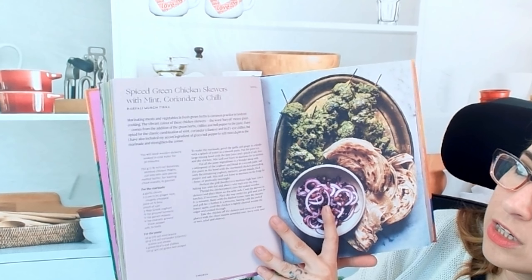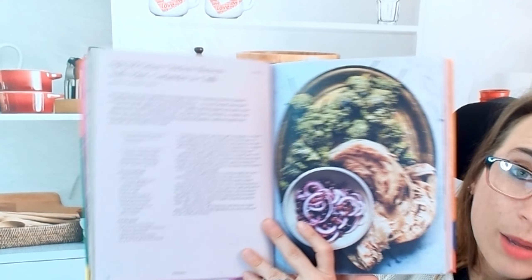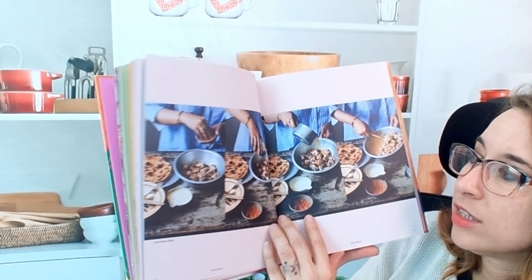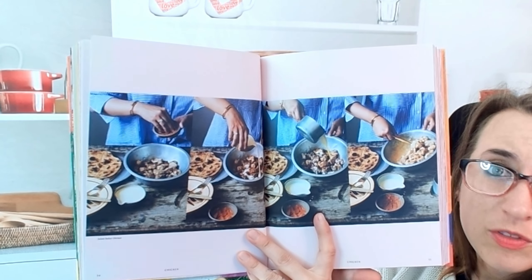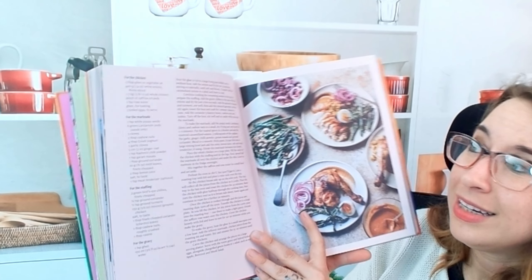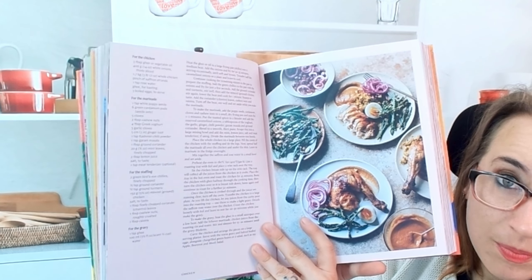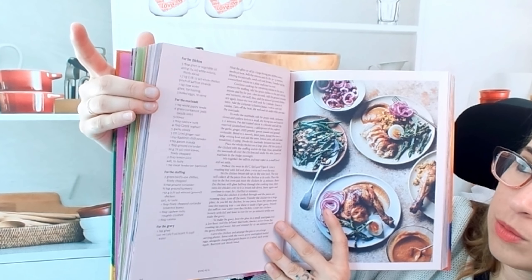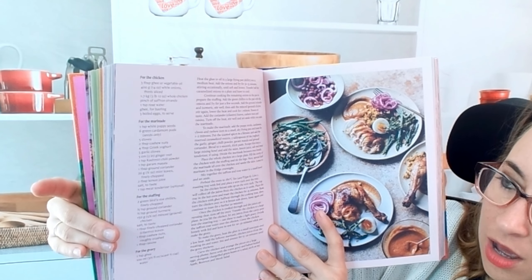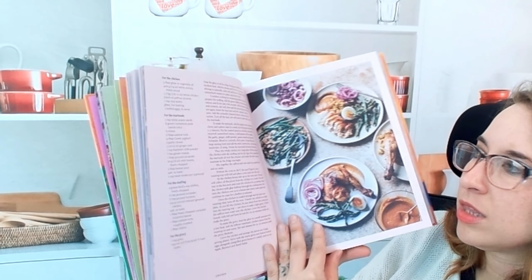Super beautiful. Here is a spiced green chicken skewers with mint, coriander, and chili. I am all for this — this looks so good. I can't wait till our kitchen is done. Some of the recipes do have step-by-step photos, like the naan — it is very cool. This is a stuffed chicken recipe with different kinds of stuffing, so like you can have a marinade, the stuffing has ground spices, we have egg, there's even a gravy, the mint chutney — so many things.